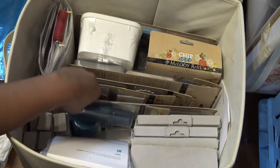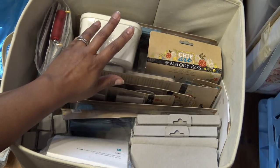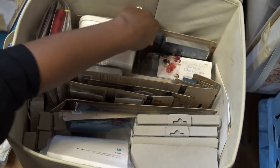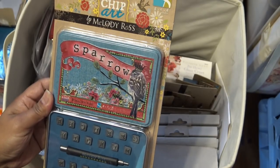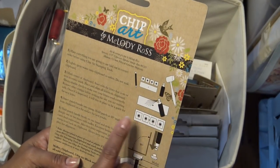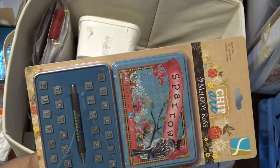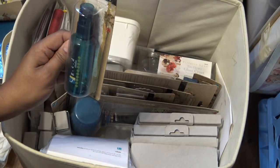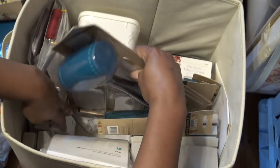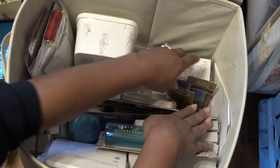I don't remember buying these things particularly or picking them out. I have a feeling this came from like HSN - like a bundle because I don't remember seeing it. Chip Art by Melody Ross - okay so there's that. Here's the good stuff. I see a mallet - you do something to your chipboard and hit it with this. I definitely have to bust this out because I don't know what this stuff is. Here's the water squirter, here's the mallet - how cute is that handle. Plenty of chipboard pieces in here, another alphabet - a couple of alphabets and some more designs. Little glass jars for some reason.